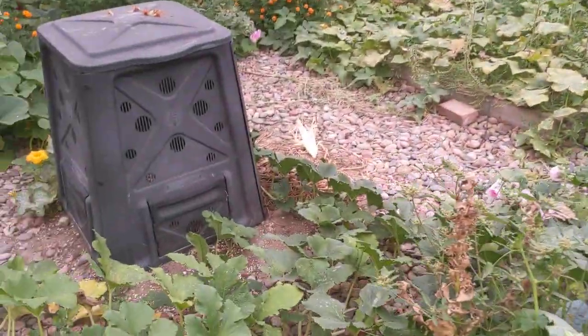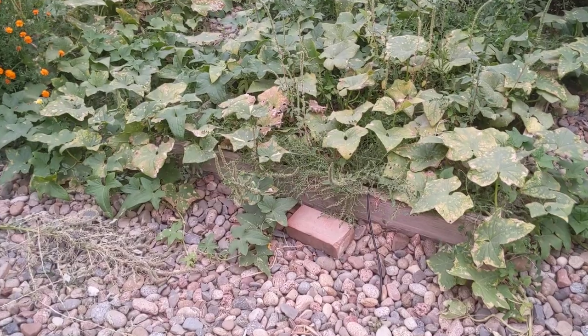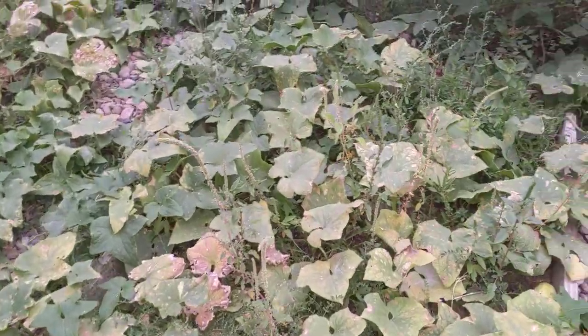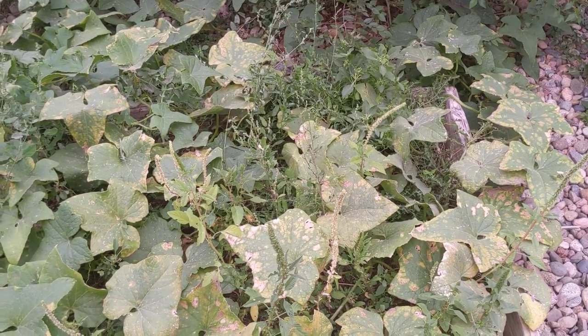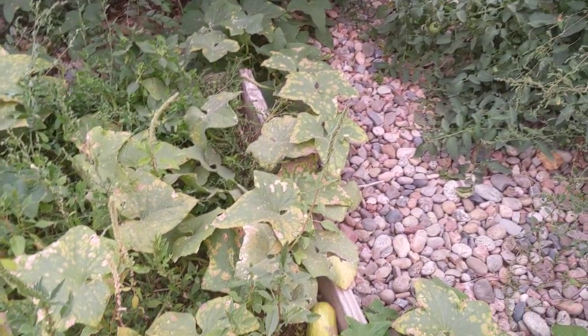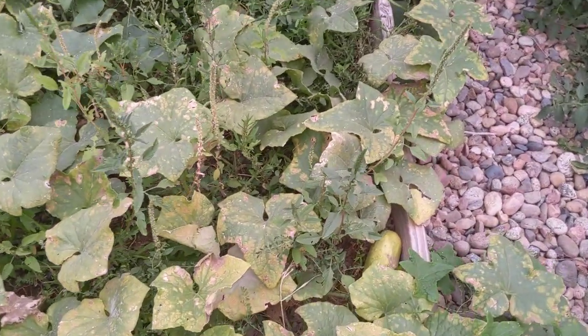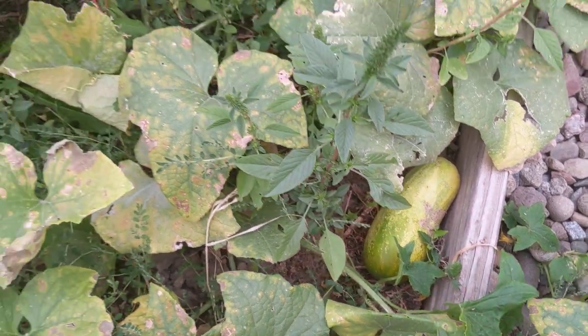There are some pole beans and more tomato plants, and here are six cucumber plants that we've gotten many dozens of cucumbers off of. It's not doing too well now because of the weather extremes — hot and cold — and we've been slow to pick some. Here's one turning yellow.